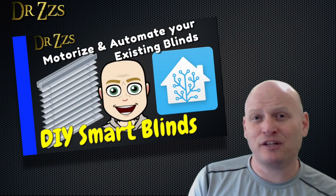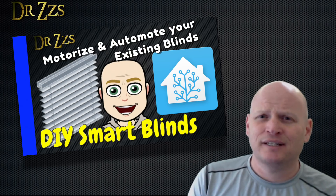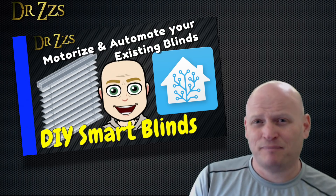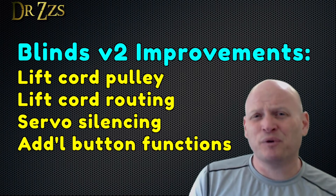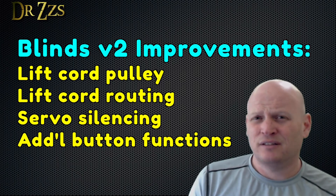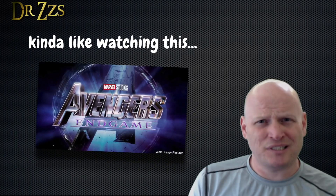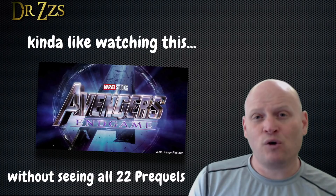Hey there, welcome back. I should start this video by warning you that this is a sequel — it's part two of how to motorize and automate your existing blinds. In part one, I went through how to add a motor and Wi-Fi control to your existing blinds. Part two, this video, I made some improvements to the original design. I'm not going to repeat all the steps that I covered in part one, but if you haven't seen part one, then watching part two isn't going to make as much sense to you. So I'll give you a minute right now to pause this video and go watch part one. Then come back and we'll get on with the new stuff.